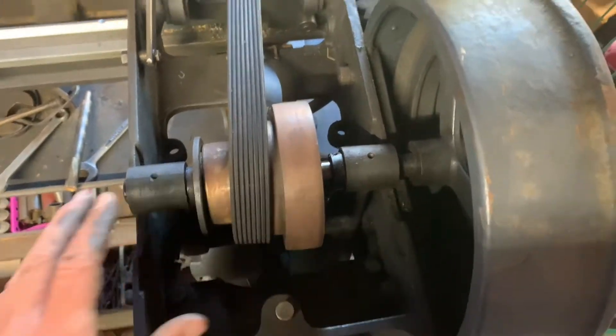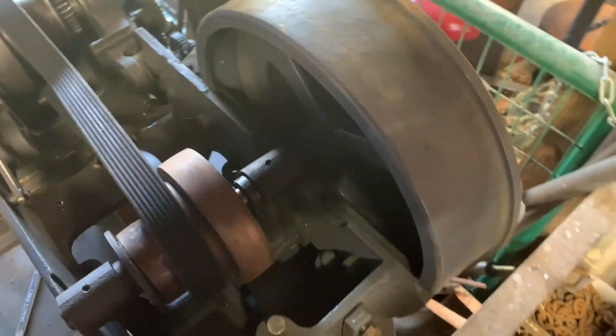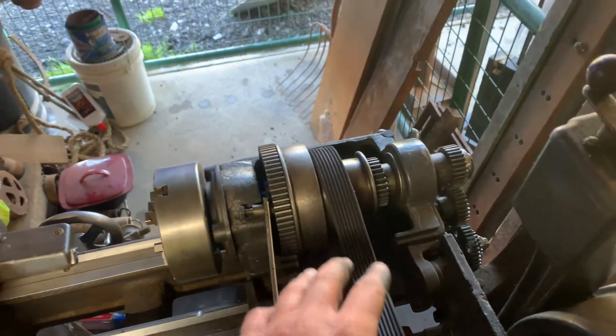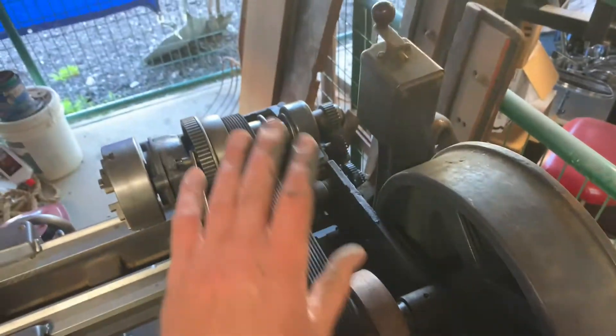I did find out that this has a two-speed, even on this side. These Logan Lathes sure do have a lot of adjustments and different speeds you can set them on. There's a two-speed here, three speeds here, and that other gear that's like a two-speed as well. It's a very versatile lathe. We're going to put this hood back on now.